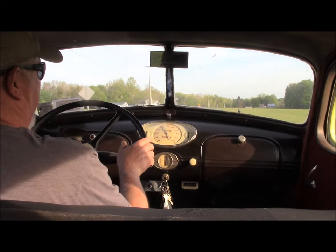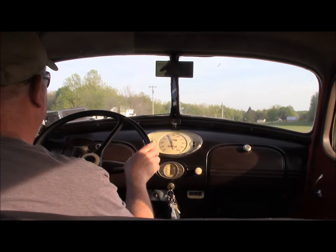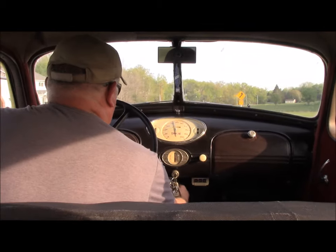For an almost 90-year-old car, it drives down the road pretty nice. Turn the air conditioning on.